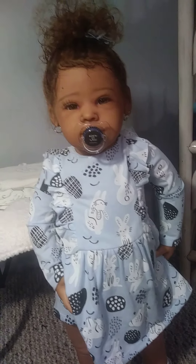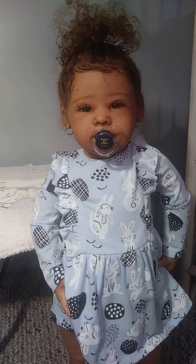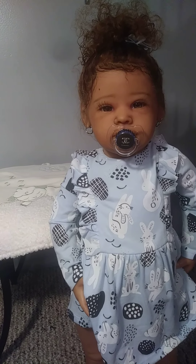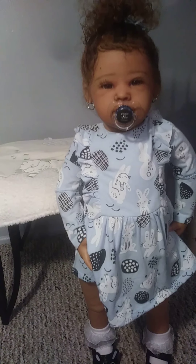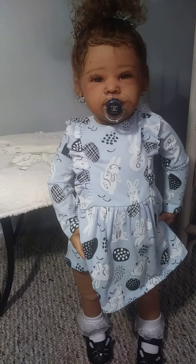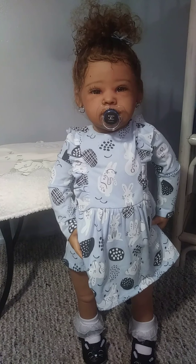This is the Kim Sculpt. For those of you that don't know, she is the Kim Sculpt. I forgot who she's by — I'll have to leave it in the comments. But this little cutie right here was gifted. The kit was gifted to me from my good friend Billy, from Billy's Nursery.